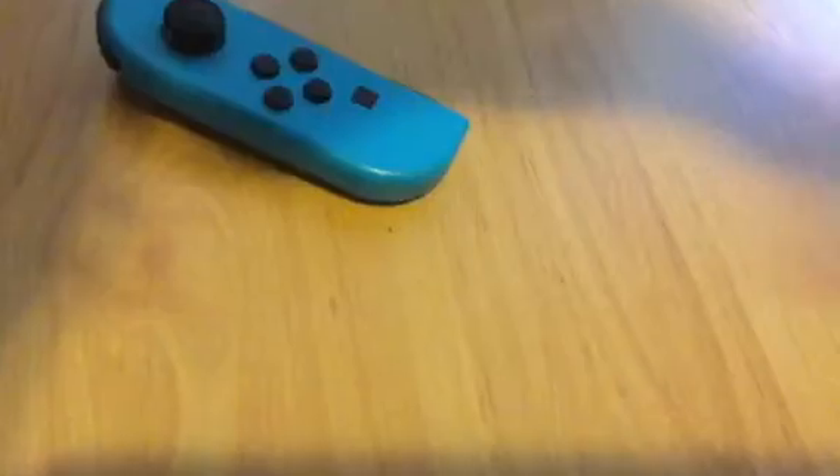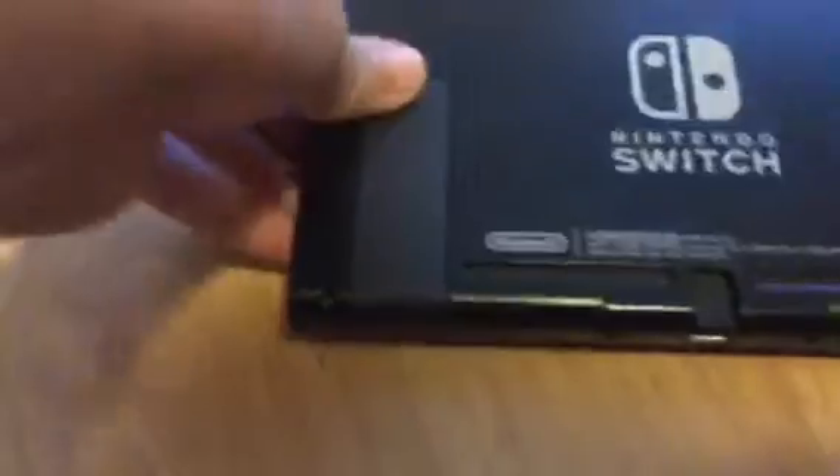So, you know the two Joy-Cons — the left and right one? Well, if you have this in handheld mode, usually you would have the Joy-Cons like that. But you can have them backwards. Here's what it is right now, and then all you have to do is put your Joy-Cons together like so — and voila.